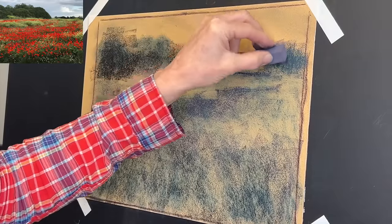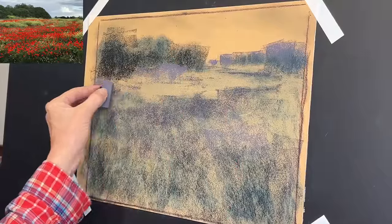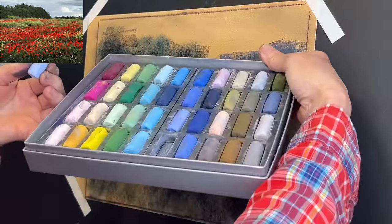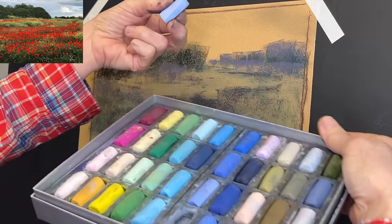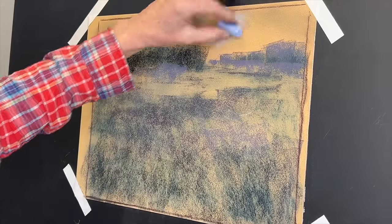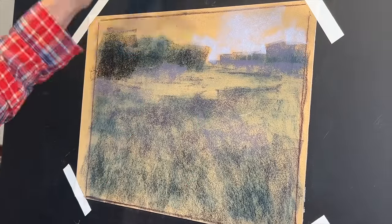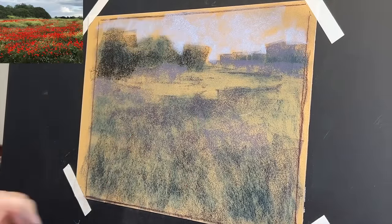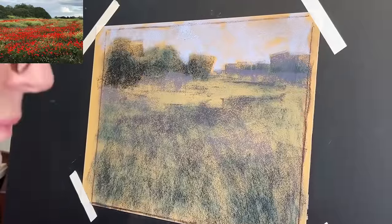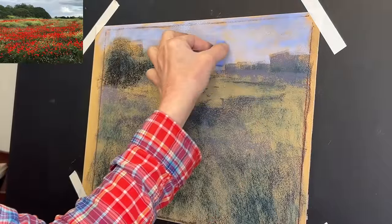Now I'm using a Jack Richeson hand-rolled set — his Landscape Set — to get in my lightest value, which in pastel painting is almost always going to be the sky. I'm still using the broad side of the stick and turning it to carve into those tree shapes. Those tree shapes start to take form by a process called negative painting, also called sky holes — we're carving in the shapes between the branches rather than painting them positively.